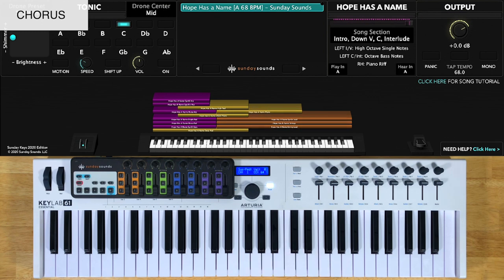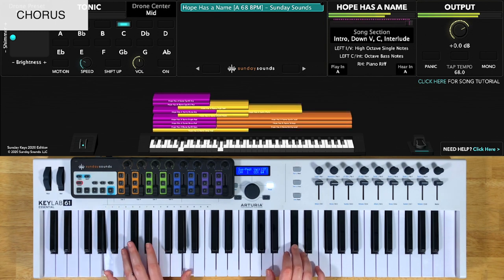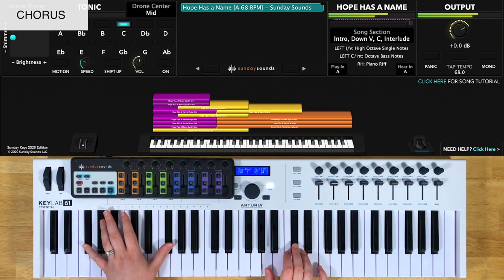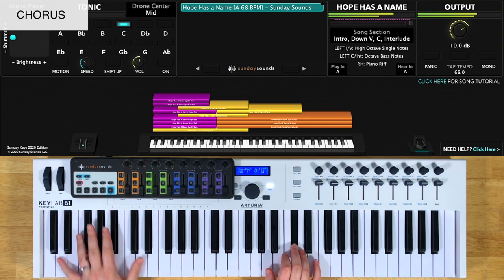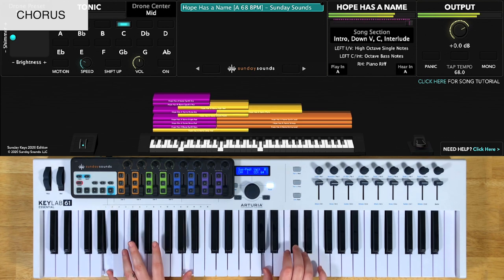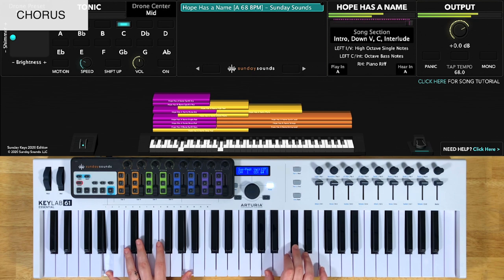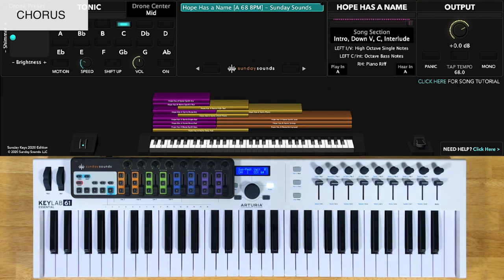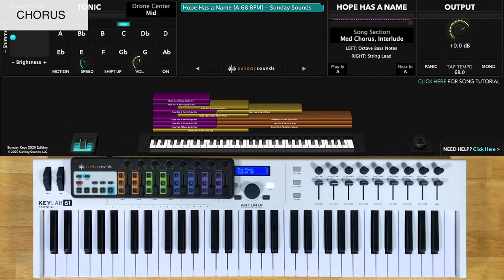Here's the down chorus with both hands. For the medium chorus, you'll have the song section control at two thirds. You'll play octaves in your left hand and a new string lead in your right hand. This lead line is pretty long, so I'll show you just the first half of the right hand to start.